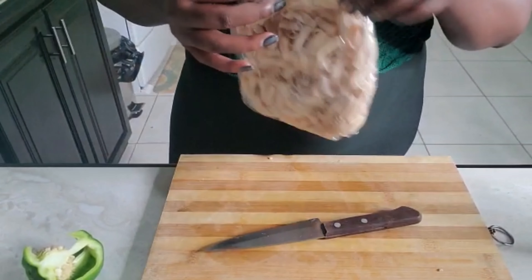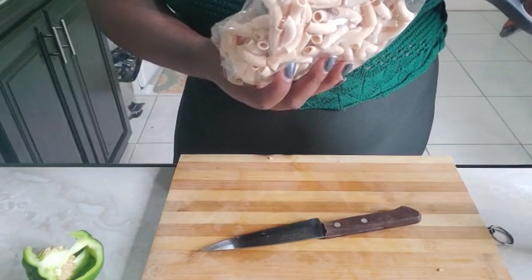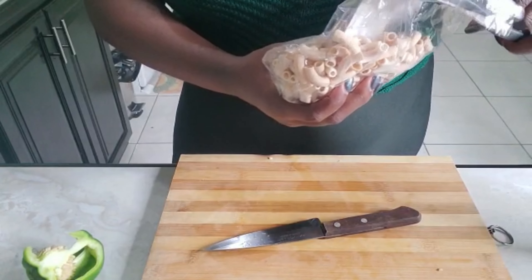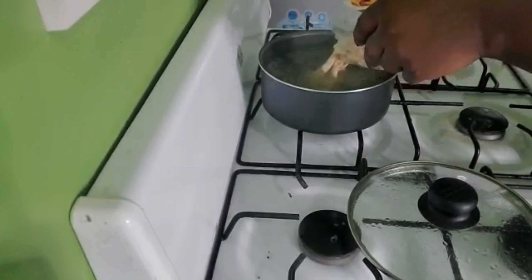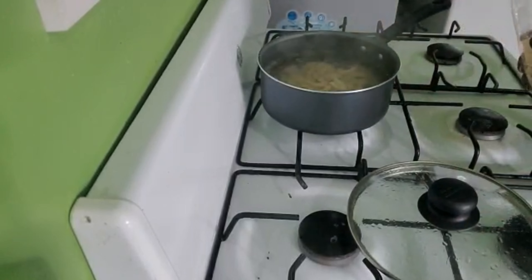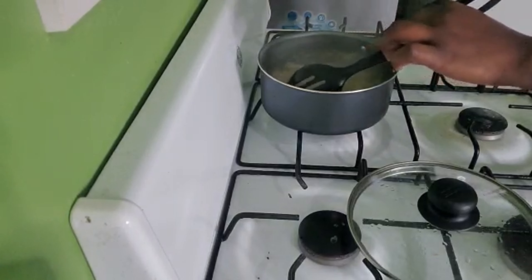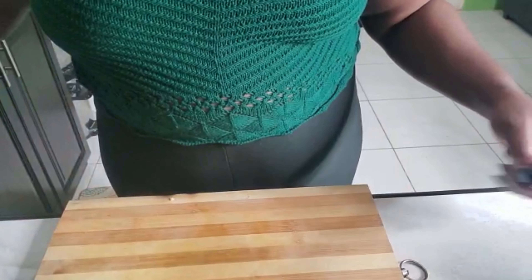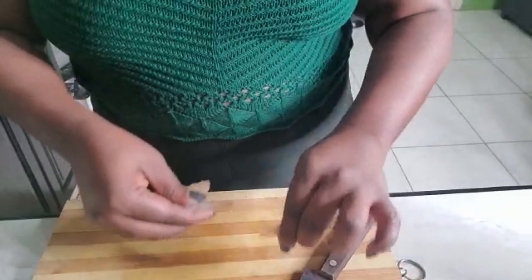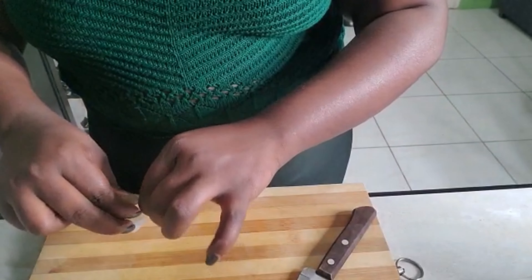I'm gonna add the pasta to the water now that the water is boiling, then come back to get my shrimp ready. Remember to always stir your pasta when it hits the hot water. Even though you add olive oil to the water, it will help keep the pasta separated.